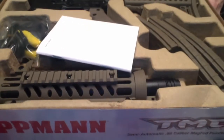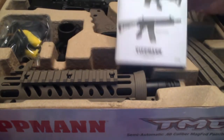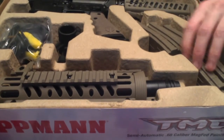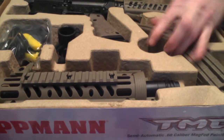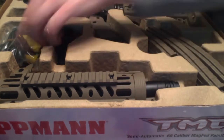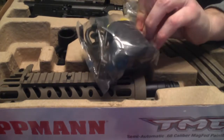So inside: got a manual, the marker itself of course, looks like it comes with two 20-round mags and a dummy mag, hopper adapter, barrel and hand guard, barrel condom, squeegee, bit of lube, and a couple of allen keys.